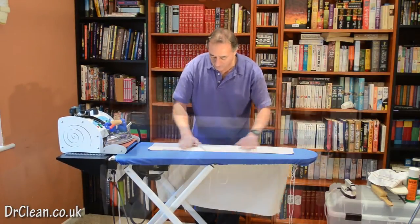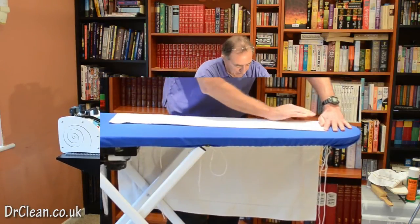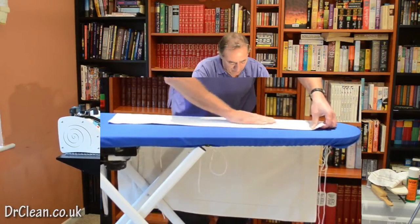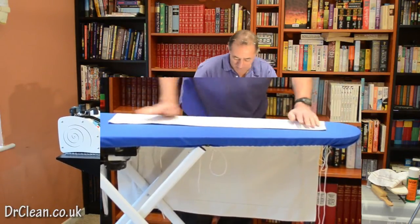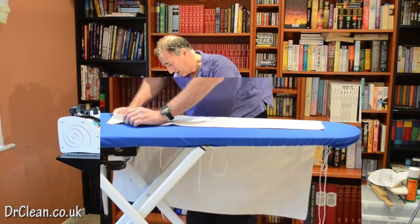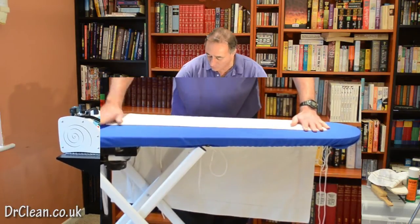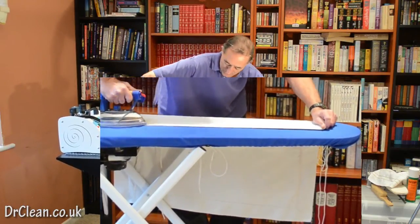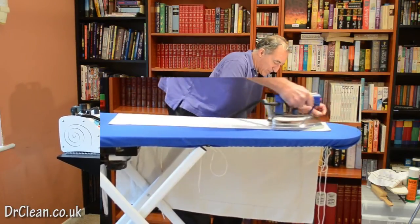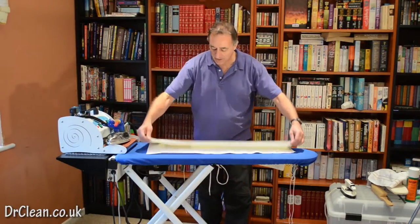Now we're on to the final section. Coming in off the edge again, we're using our hands as an iron to make sure that we don't have any creases underneath. So we go to the edge, pull, come back from the edge. We're pushing in so we don't create a crease. There we go — we've done one half of the pillowcase.